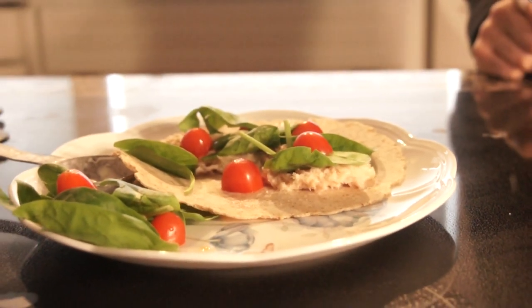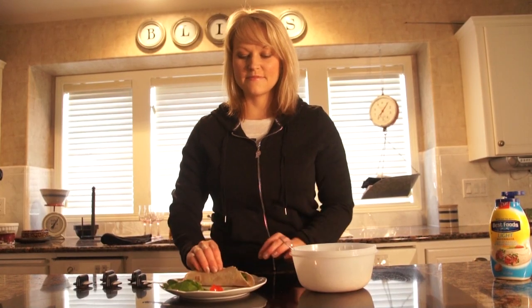And voila, there you go — looks pretty tasty, huh? You're just going to wrap it up and it's ready to go.